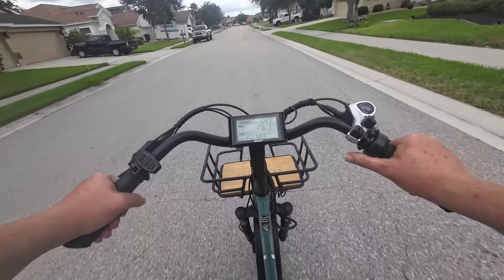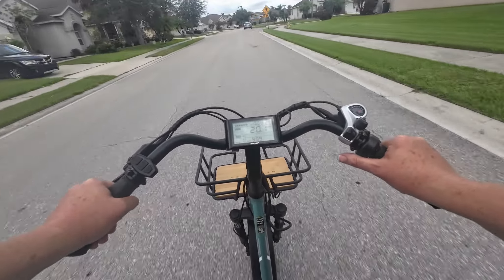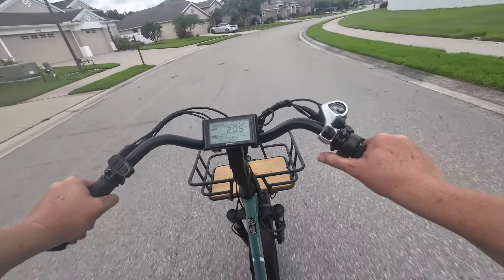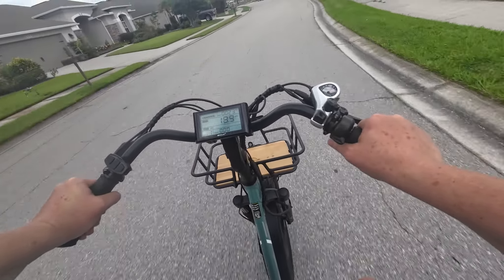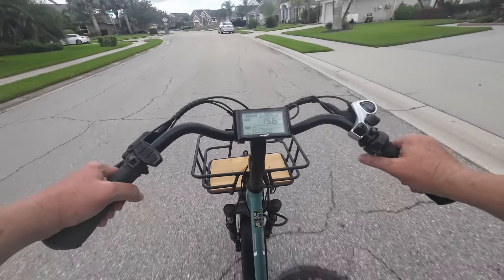14, 15, 16, 17, 18, 19 — there's 20! It's going to hit 21. We're going around a curve so I'm going to have to lean a little bit. So the top rated speed of this trike is 20 miles an hour, and I got it to 21.